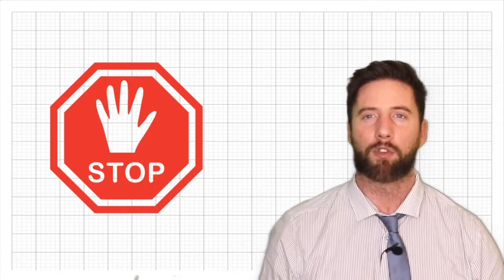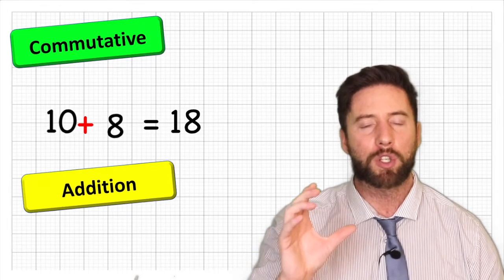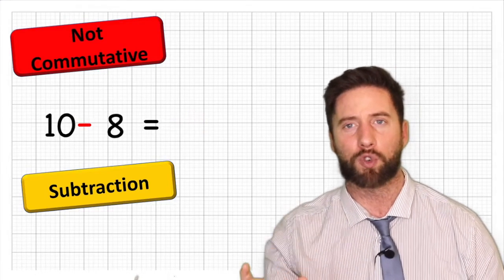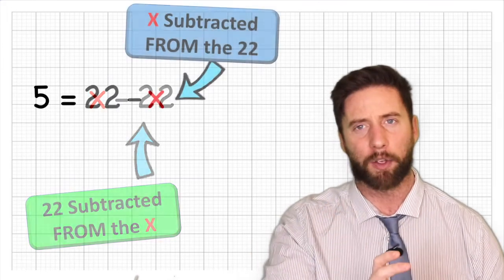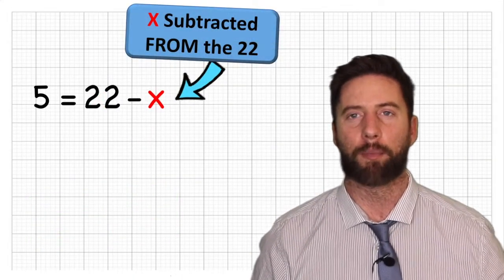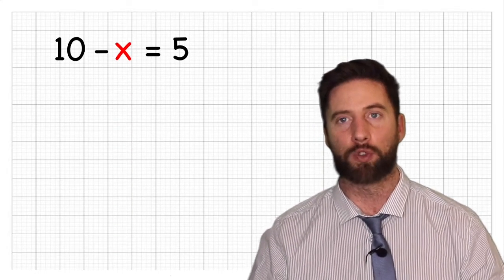We have a small issue. Remember the commutative law? Addition is commutative, but subtraction is not. So what happens if x is subtracted from a value? Now we've got a little complication. Let's have a look at an example: 10 subtract x equals 5.